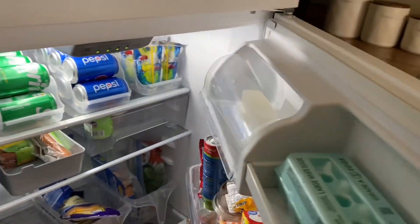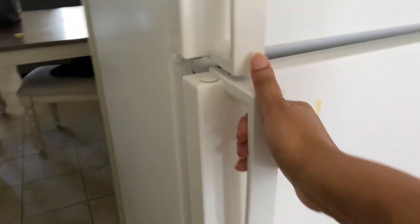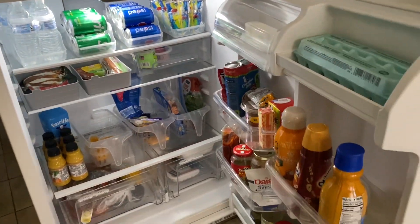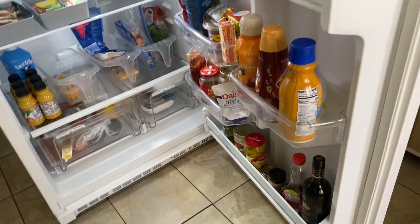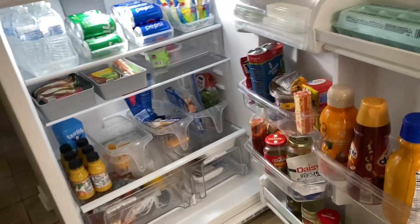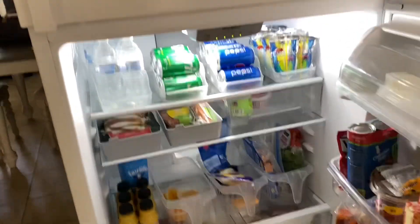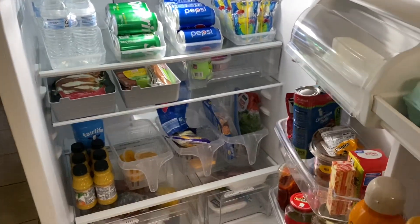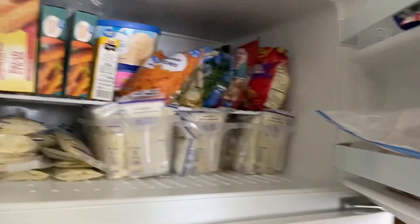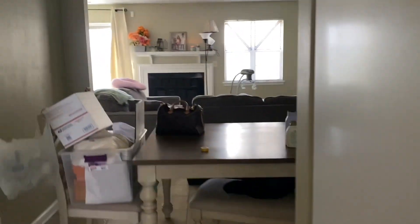I gotta clean this — I don't know what this is on the fridge. I just restocked the refrigerator. I might have to have me a half a glass of wine tonight, because I need it — I'll just pump and dump. It's just been too much going on. She will not let me do anything if she's not asleep.